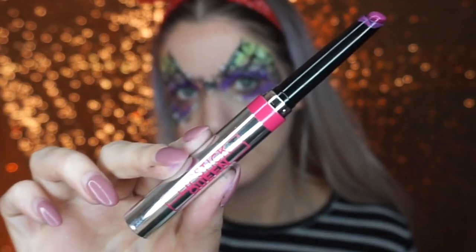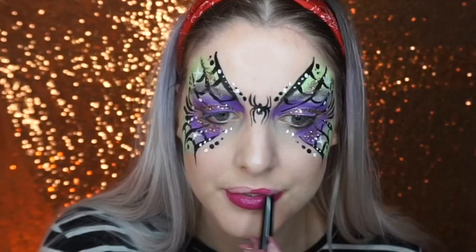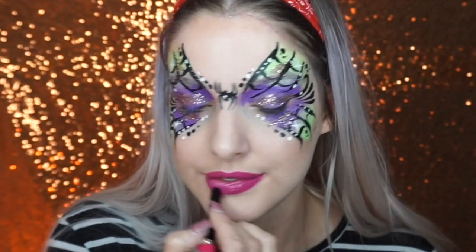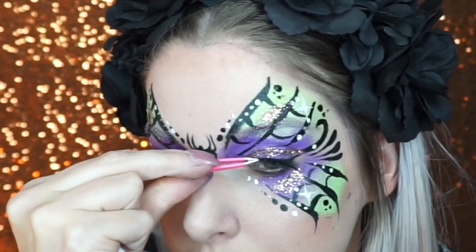I couldn't decide what lipstick to wear with this look, but I went for Lipstick Queen in Berry Tacoma — I really loved it, it's such a nice shade. I also added some Kiss eyelashes to finish the look.